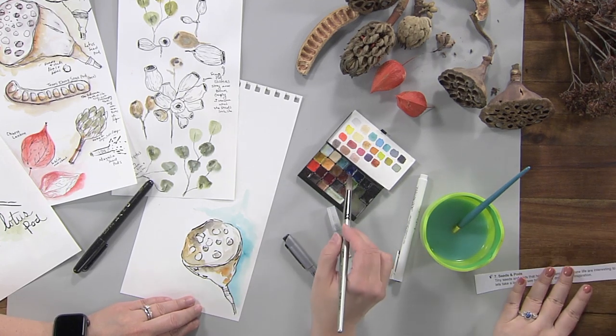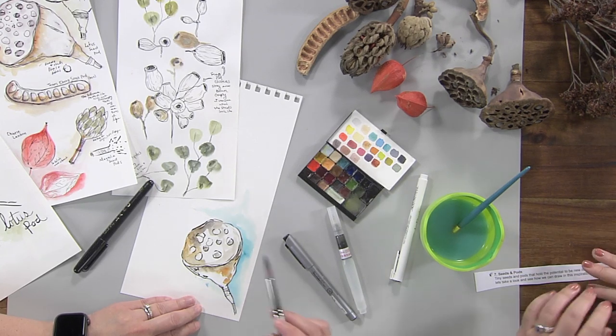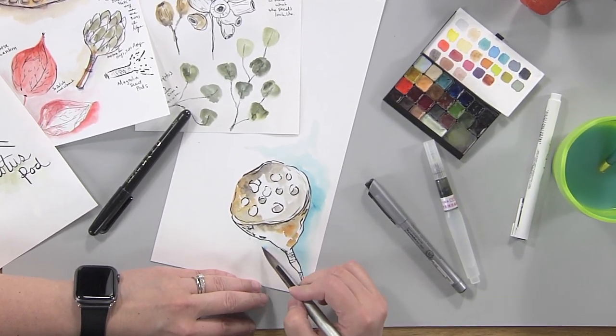That blue changes that brown so much — that's amazing! I'm thinking about where a lotus comes from — water. So why not add a little bit of water in there to give it that sense of its place? That's such a nice idea.